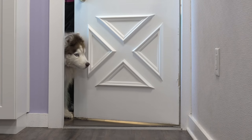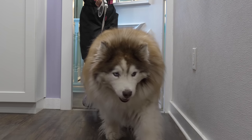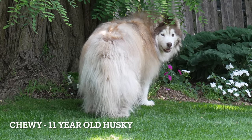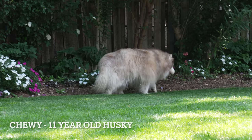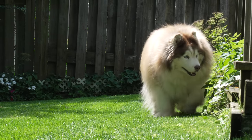You have all seen the woolly Malamute, but did you know there are also woolly huskies? This senior man is Chewy, and he is 11 years old. Today I am going to groom him a bit differently than what I normally do.